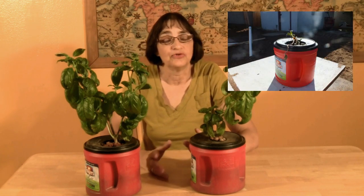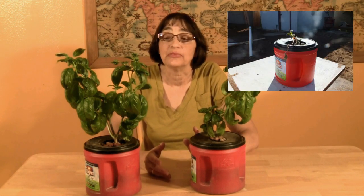Recently, we did an experiment on the Kratky Method of Hydroponics in which we put a strawberry plant into a coffee can. The strawberry plant didn't make it, so we did the experiment using basil.